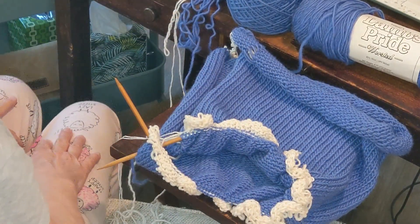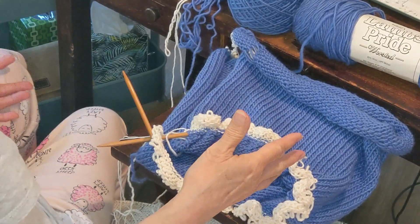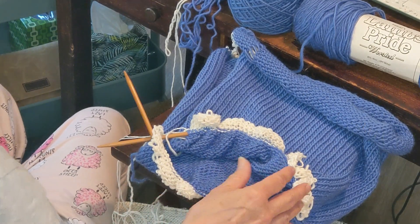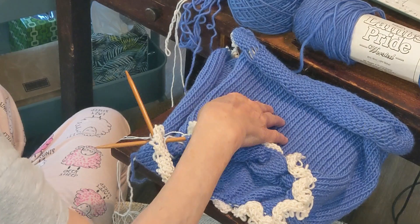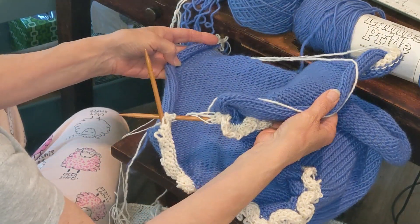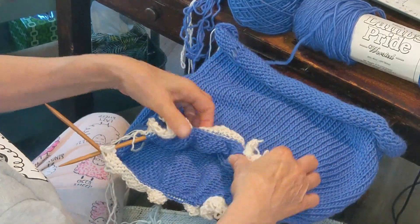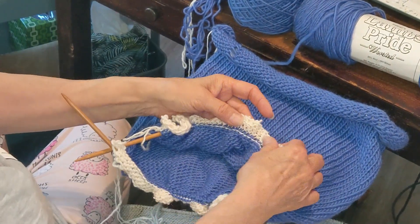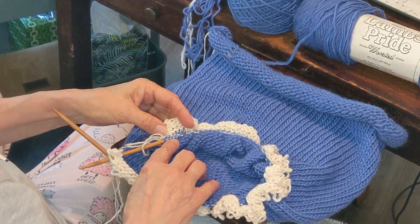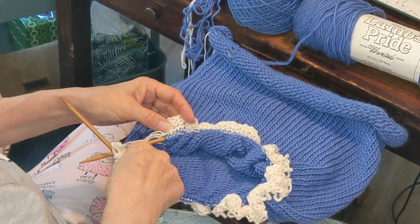This is a hat that I have knitted on the machine. I thought I could share what I've done, what I'm going to do, and show how I put it together. I knitted a long strip, so it's folded in half here. I knitted this piece on the machine and then I'm going to pick up the stitches along the starting edge, which is the brim of the hat.